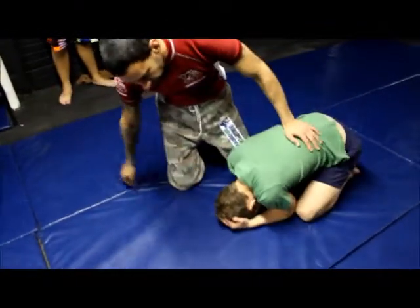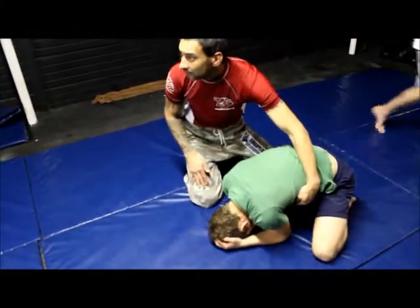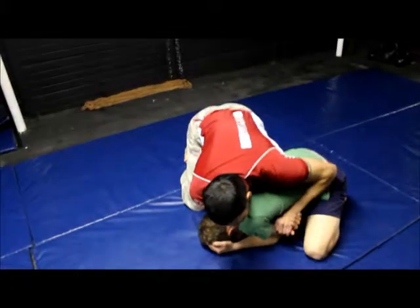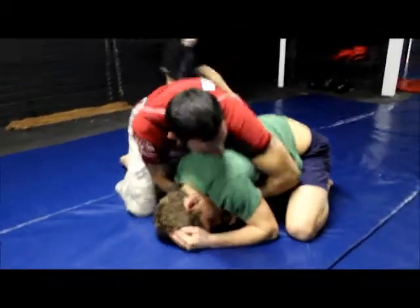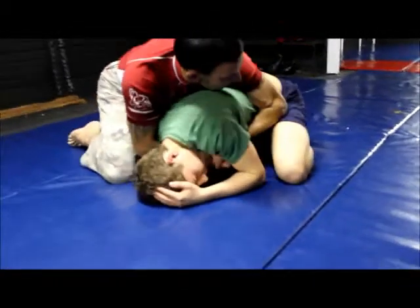The person has gone into turtle. I want to have an over and an under — neck under. You don't want to be too high up here, because then he's just going to roll out of it. You want to control his hip, so go a bit lower.